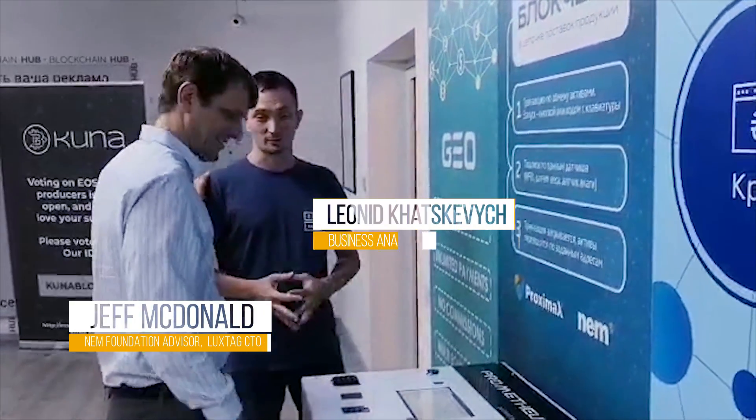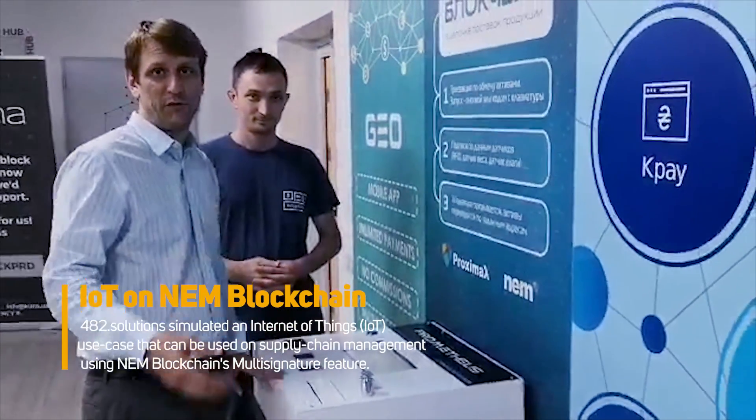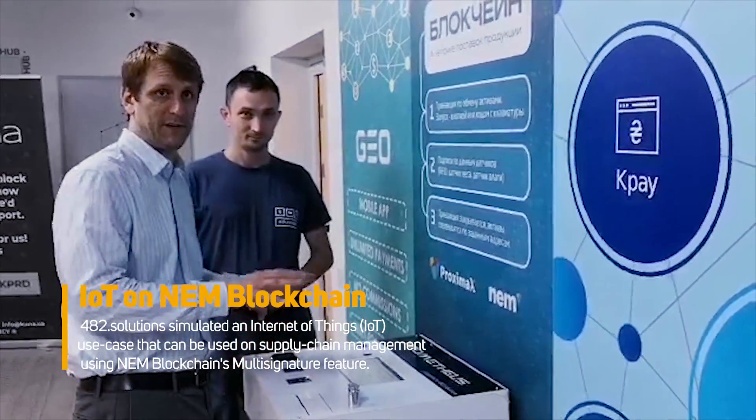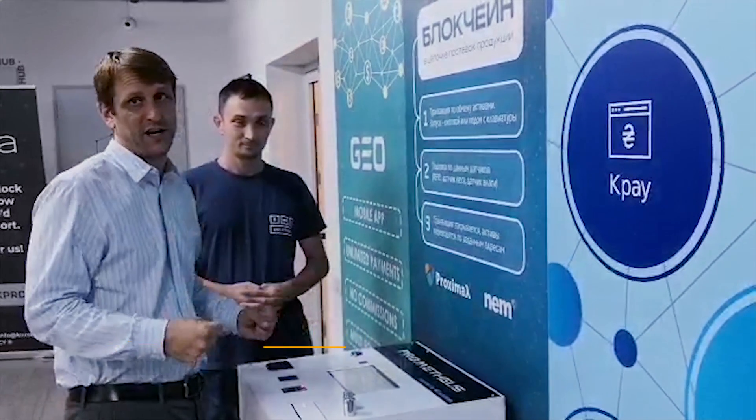Jeff here with Leonard from 482 Solutions. What he's done, which is really amazing, is integrate NIM blockchain into IoT using multi-sig for different IoT devices. They've simulated three different IoT devices for basically a supply chain or an advanced application.